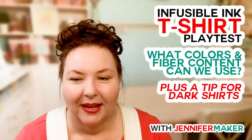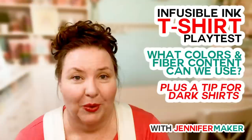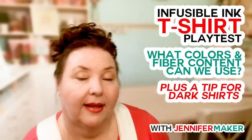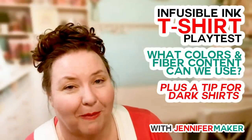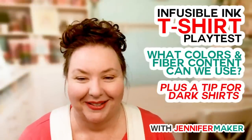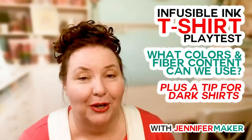Someone mentioned parchment paper — do not use parchment paper. It has a coating on it. If you use parchment paper or wax paper, you can transfer that coating to your shirt. I have seen it done and it looks bad. Use butcher paper — you can get it on Amazon very inexpensively. I have a giant roll of it. It's not freezer paper either — freezer paper has a coating, and the most famous brand has a plastic coating. You do not want to transfer that to your shirt. Butcher paper, parchment paper, and freezer paper are all different — use the right one.